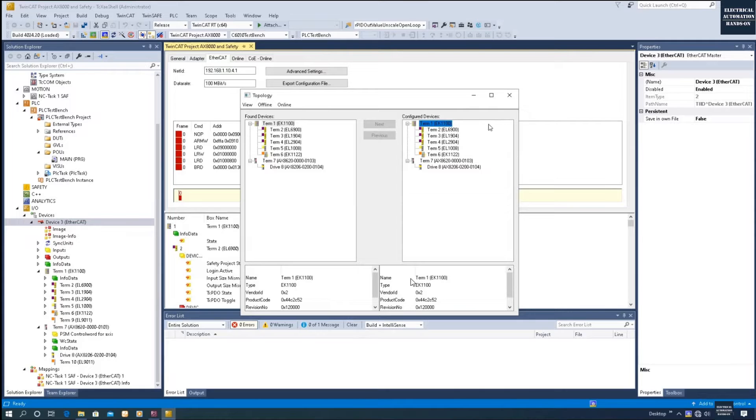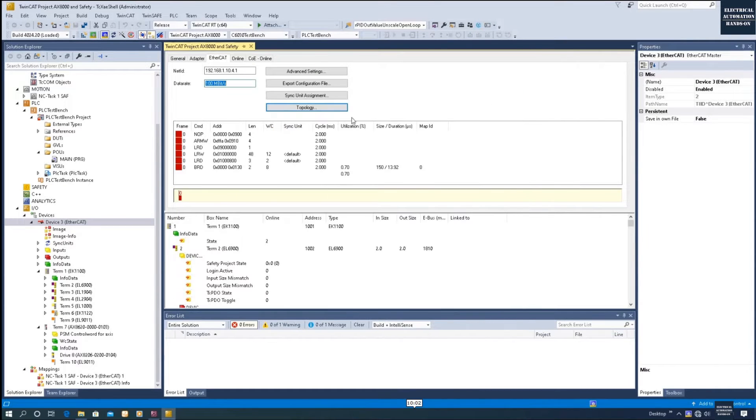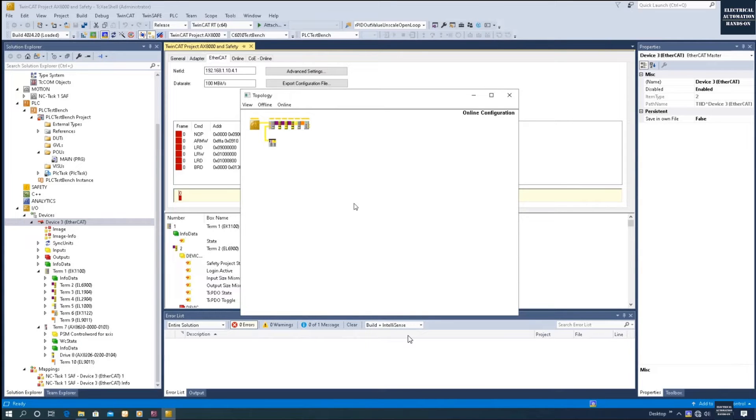The system shows Match, meaning all actual devices were read successfully. This is the online topology configuration. To demonstrate, I will disconnect the EtherCAT cable — you can see the device turns red indicating it is lost. Now I reconnect the cable and refresh. This is a really good place to troubleshoot, especially during initial startup when cables may not be connected properly. After reconnecting, the online configuration shows green again.